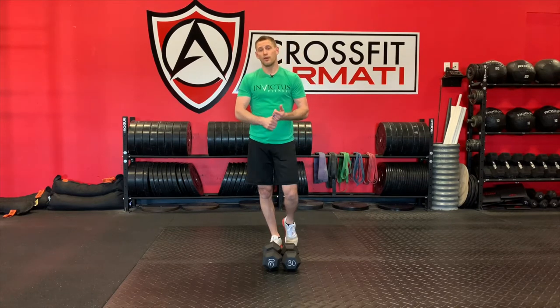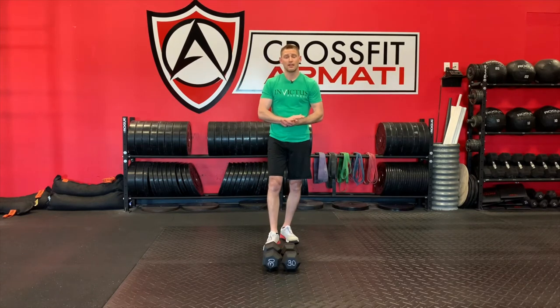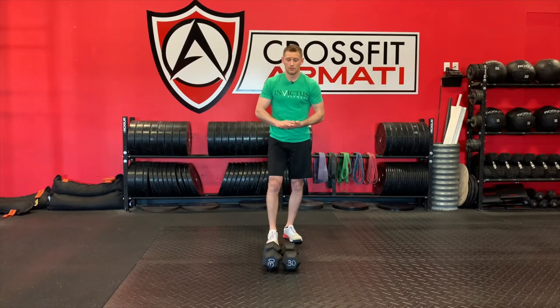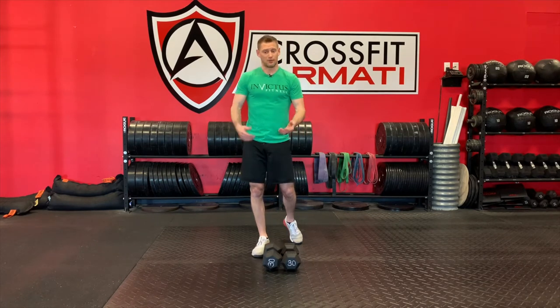You will have 12 front rack lunges with the dumbbells, 10 tuck jumps, and eight double dumbbell swings. It's a little different from a kettlebell swing — same movement pattern, just feels a little awkward if you're used to kettlebells, but I'll demonstrate that.